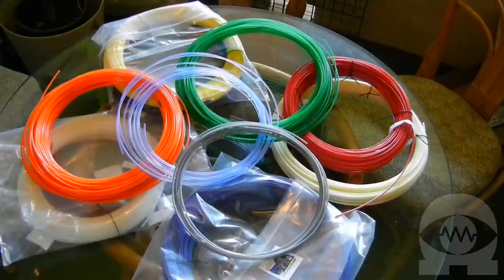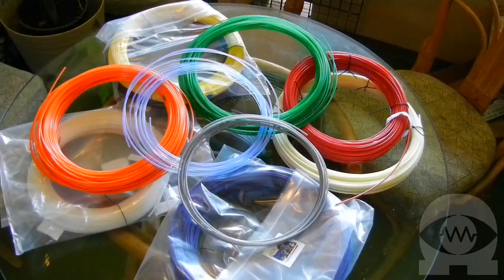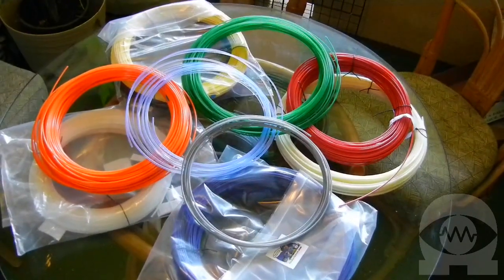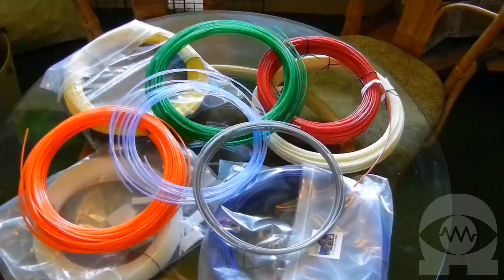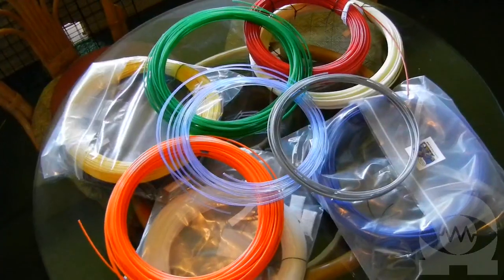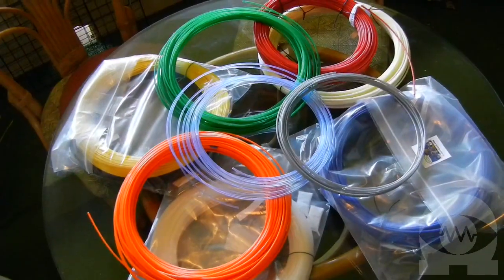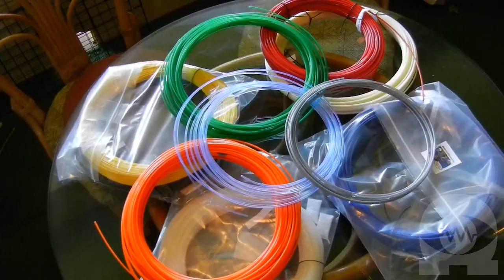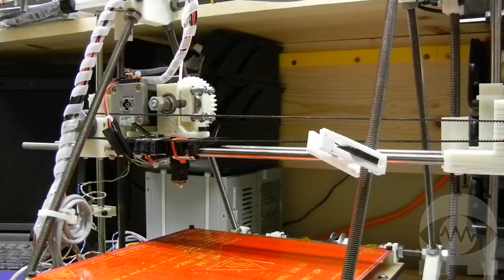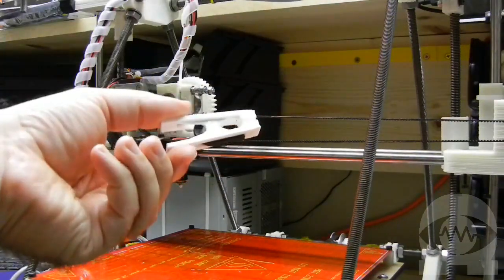What type of plastic do we print with? We print with two types of plastic, and it comes in coils of thin filament. Polylactic acid, or PLA, is a renewable biodegradable plastic that's made from starch and sugars. The other common plastic we use is ABS plastic. There's a lot of info online about both PLA and ABS, but for our use, they're good for different types of objects. PLA is harder with a lower melting temperature. It's a good choice for objects that don't need to flex very much.